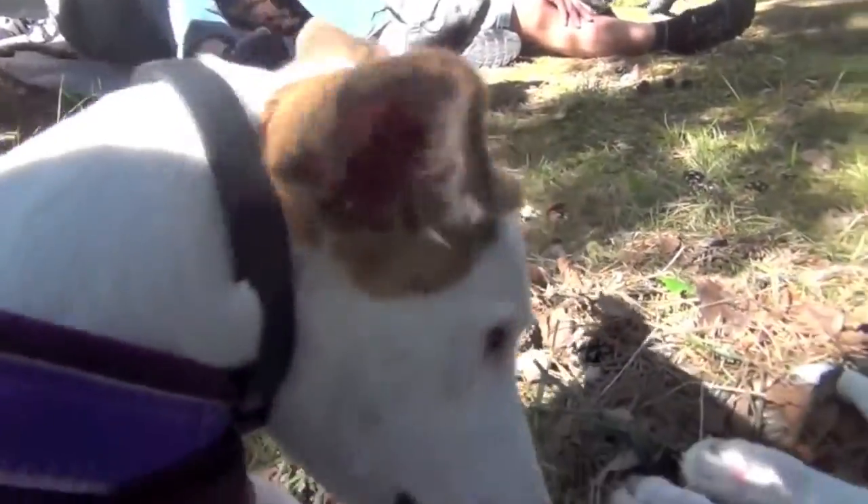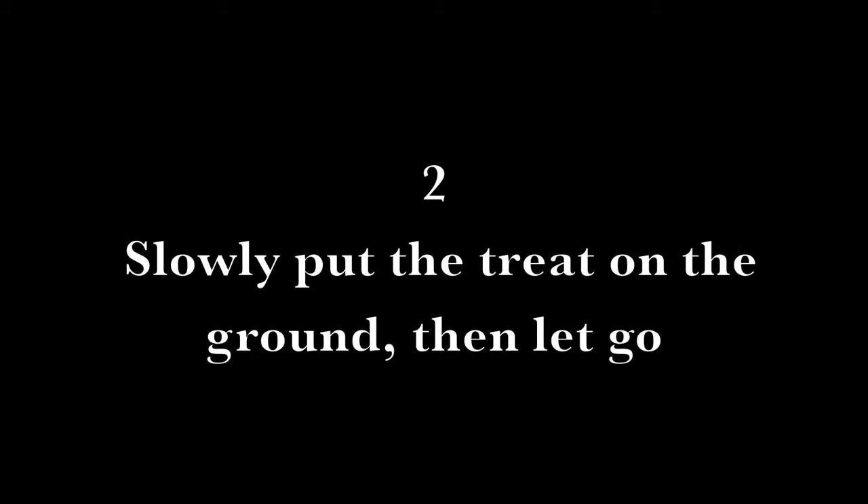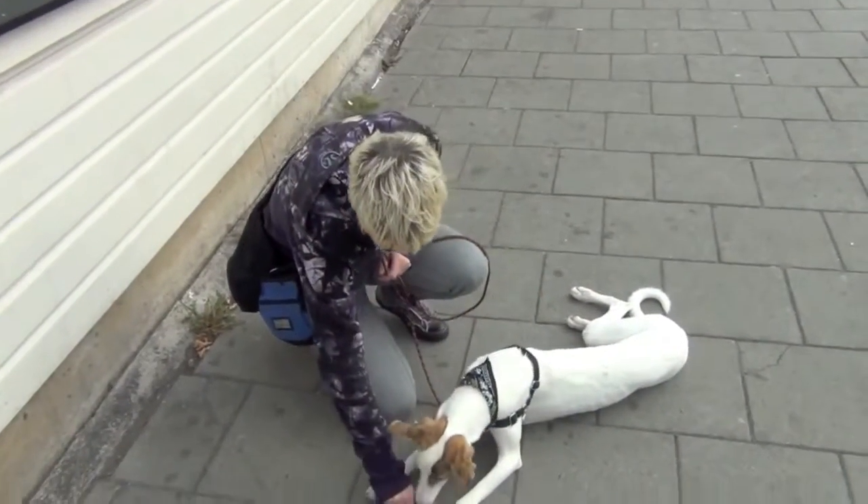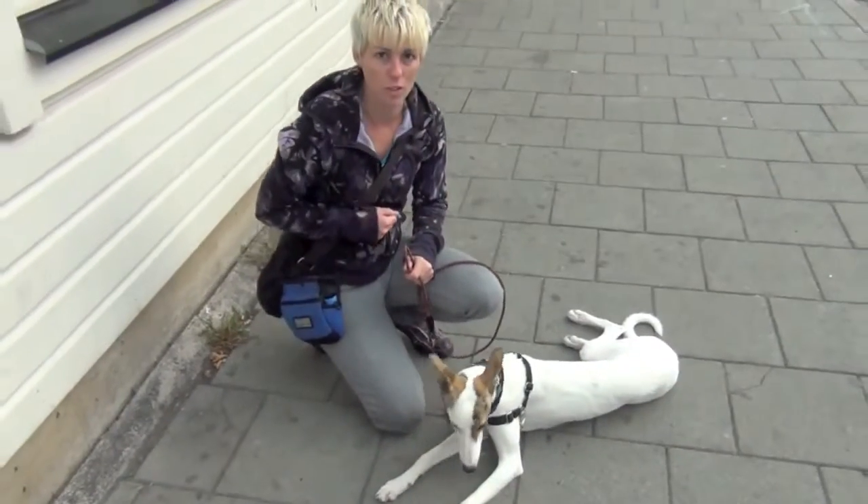Stay tuned for more videos on how to use counter conditioning correctly. Treat delivery number two: slowly put the treat on the ground, then let go. A great treat delivery for teaching your dog not to bite your hand is to put the treat down on the ground and let go of the treat.